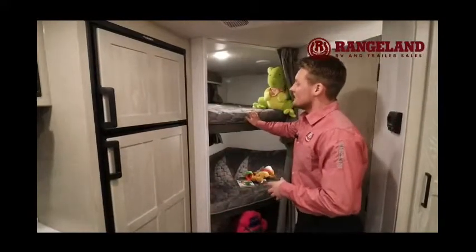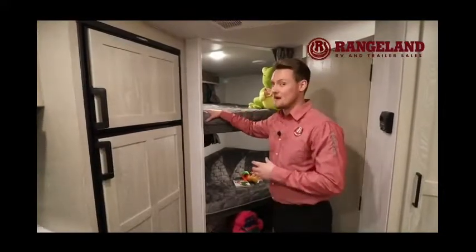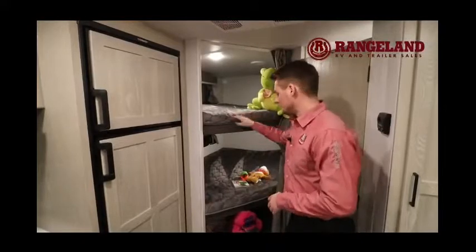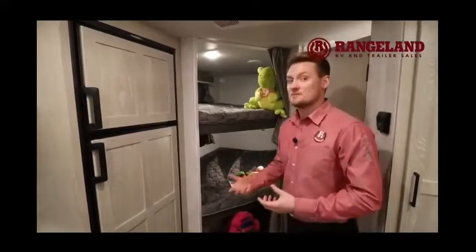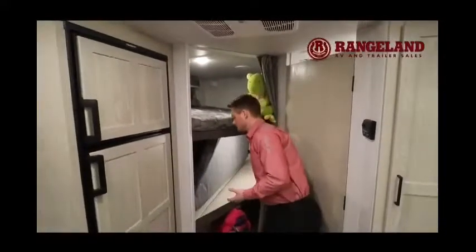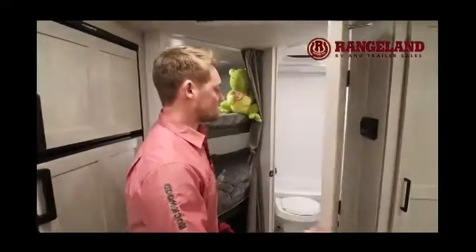Looking at the bunk beds, Rockwood goes the extra step and gives you a four-inch thick teddy bear wrap bunk mattress — the largest possible for that space. Each bunk has its own opening window, a light, and USB chargers. The bottom bunk also flips up so you can use the entire space underneath for additional storage — great for bikes or larger items.